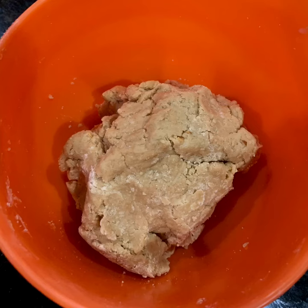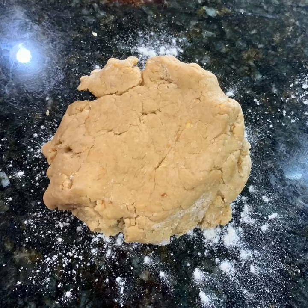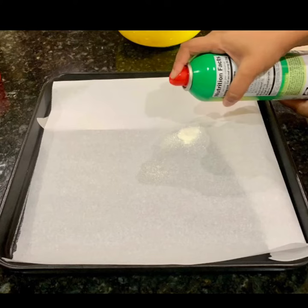Combine everything and make a soft dough. Roll out the dough on a floured surface and get the cookie cutters ready. Take an oven-proof tray with some parchment and spray it with nonstick spray.